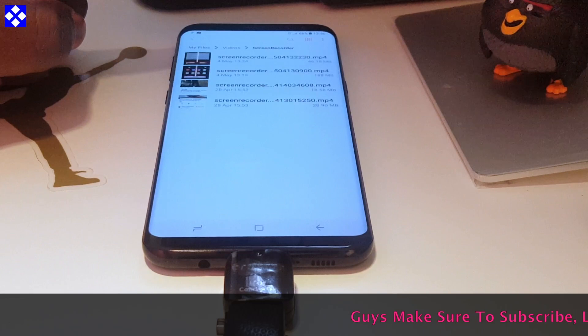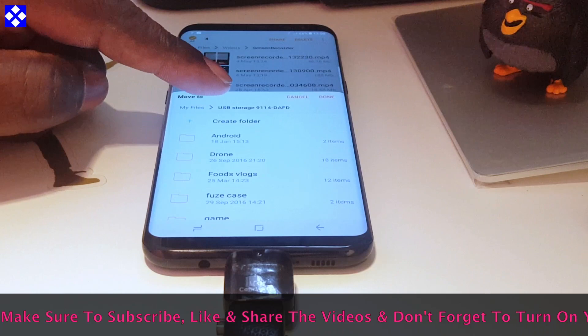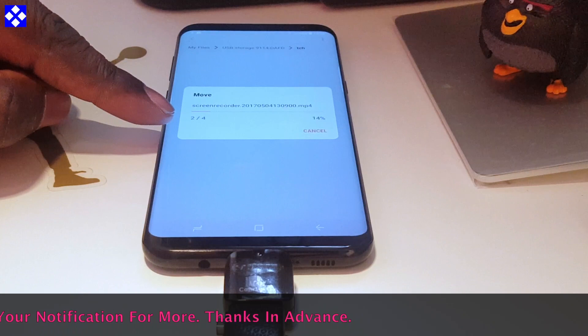So now I want to transfer these 4 folders to the USB storage. So I'm going to create a new folder just for the exercise — TCH. Created. Press done and wait for them to move.